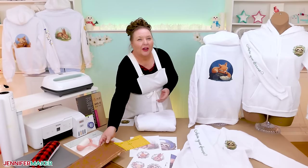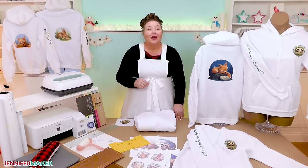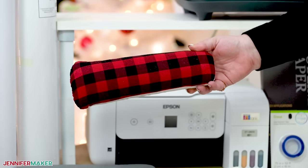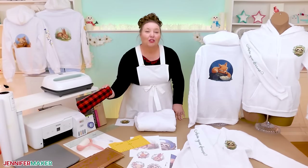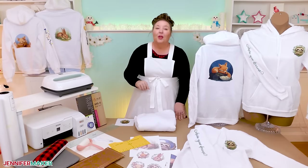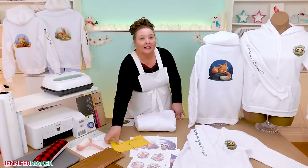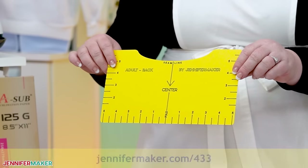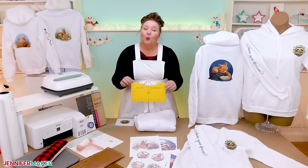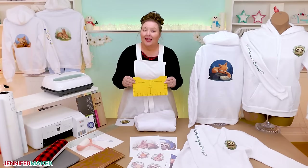The pressing pillows help elevate each area away from seams that could mess with your transfer and protect any other designs you've already sublimated. I've also seen some sublimation crafters using an arm shaper, so I'll show you how it works in this video as well, but I'll show you a super simple method that actually worked much better for me on the sleeves. One more optional item is the back placement guide from my free T-shirt guides project at jennifermaker.com/433. It helps get your back design placed perfectly.